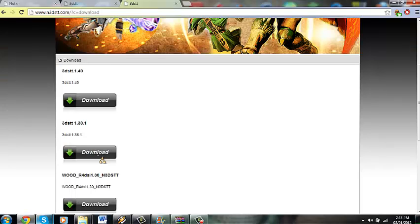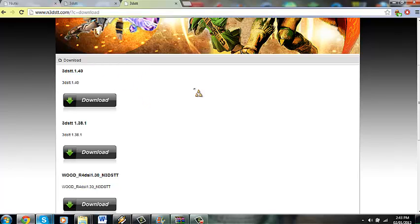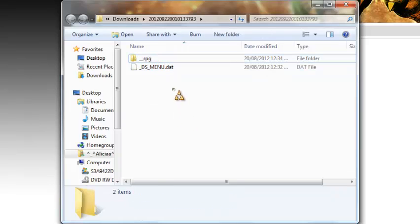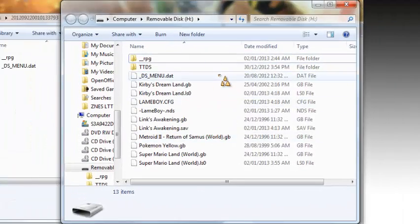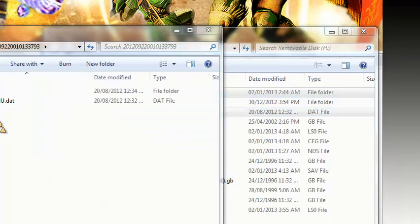So first of all, what you have to do — I'm going to put the links in the description — you're going to need to download a couple things. The first thing you need to download is from the N3DSTT website. When you download it, you're going to get a zip folder and you're going to have these two files, and you would just drag these over to your T-Flash card — it shows as removable disk H for me. So those two files go there.